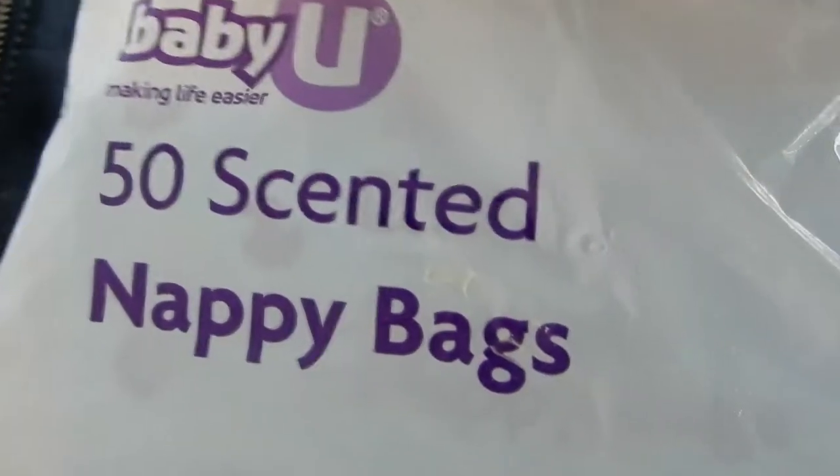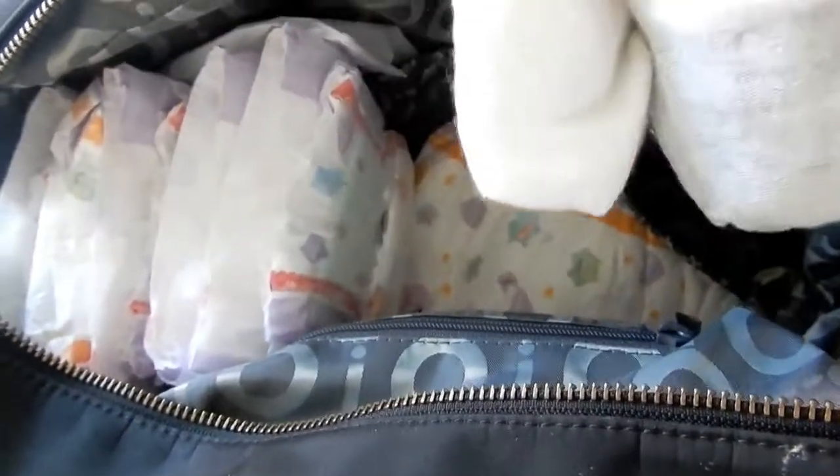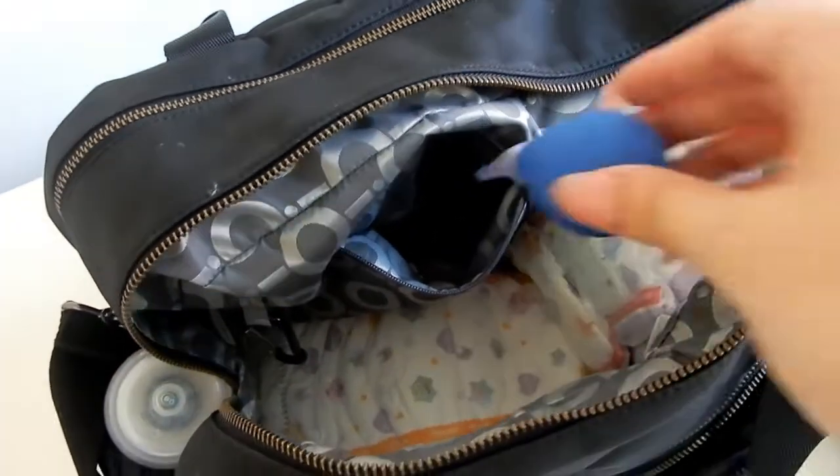In the two main pockets I hold scented nappy bags and two pairs of socks — one for each of the girls. In the back pocket I have this little squishy thing — I can't think of the correct term right now — but it's used to suck out their boogers.